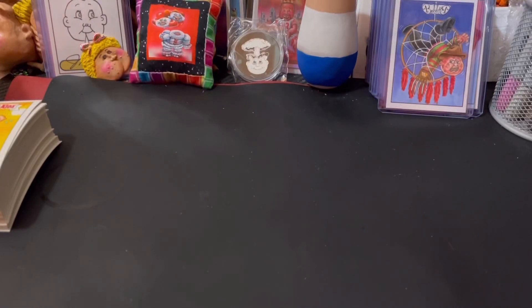Hey everyone, Bobby B here. Just a quick video showing through all the sketches I did for Garage Pal Kids, Kids at Play.